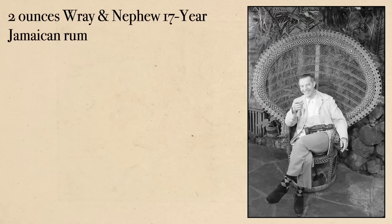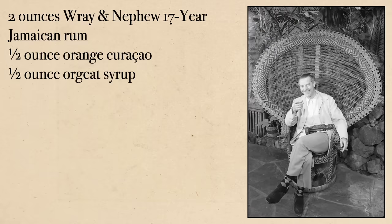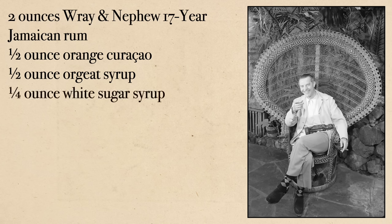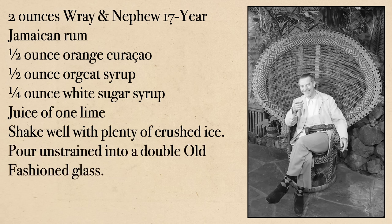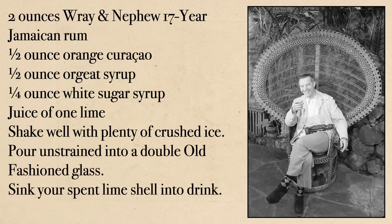The 1944 recipe from Trader Vic calls for: two ounces Ray and Nephew 17-year Jamaican rum, a half ounce orange curaçao, a half ounce orgeat syrup, a quarter ounce white sugar syrup, juice of one lime. Shake well with plenty of crushed ice, pour unstrained into a double old-fashioned glass, sink your spent lime shell into the drink, and garnish with a mint sprig.